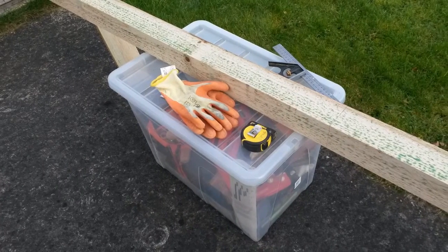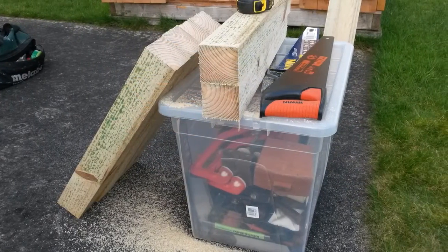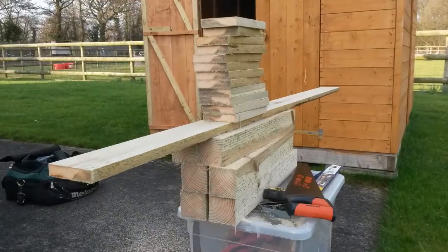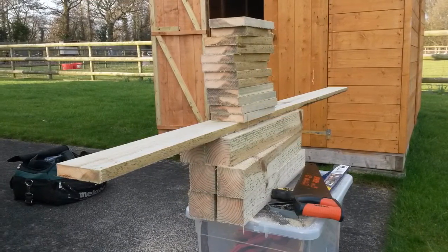With approval for a cheaper solution, I bought about £17 worth of tantalised timber and began cutting the posts to length by hand. The saw I'm using has a Teflon coating and glides easily through wet wood. Each post was about two feet long, and then I needed to cut a load of 4x1 timber to make the feet.